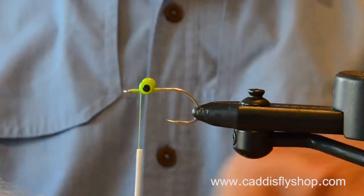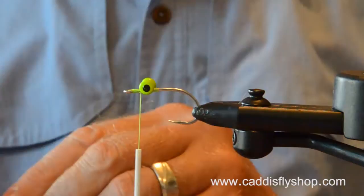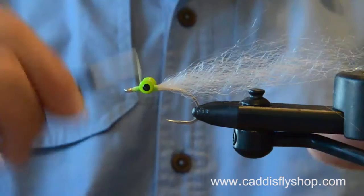So this is going to be the Patriot. This is one of my favorite colors. I'm going to do this in a 3-inch version. This is tied on a 1-aught hook. This is the SF-UV white.